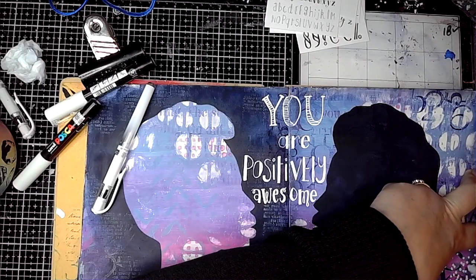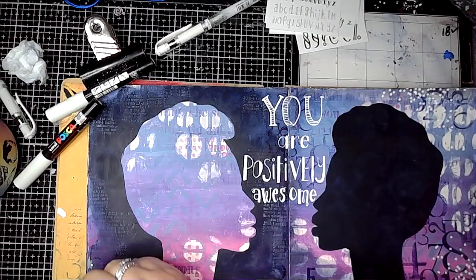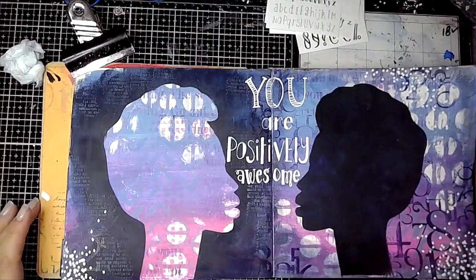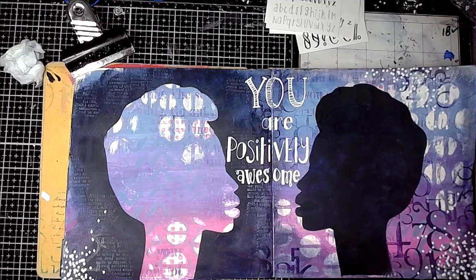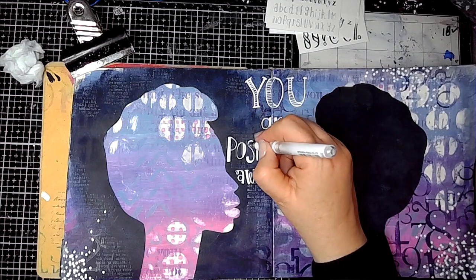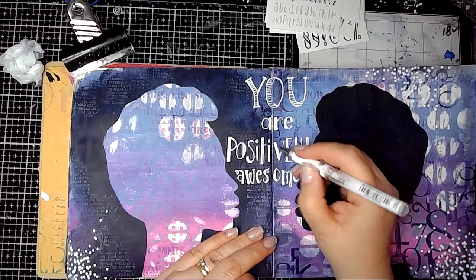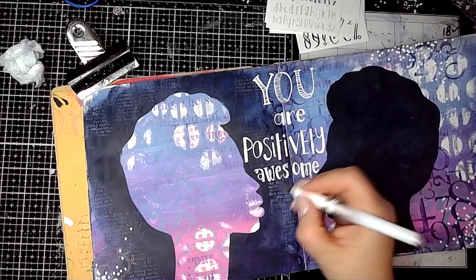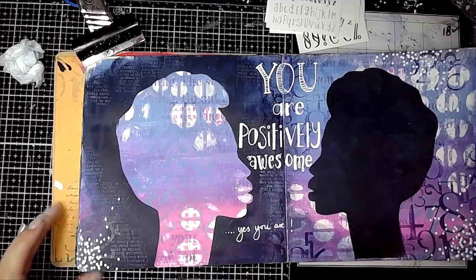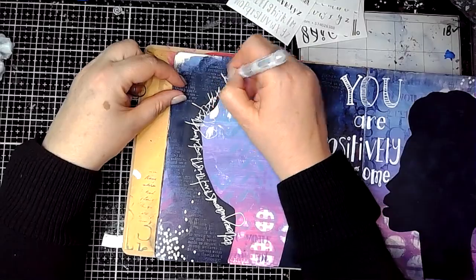I'm adding some Posca pen white dots onto the page, a bit of mark making around the edges. Then I'm making some of the letters stand out a bit more because in some places it hadn't gone on as bright as I wanted. Then I did some isemic writing around the sides of the heads, a bit of journaling.